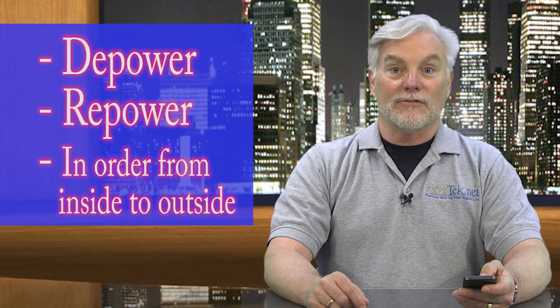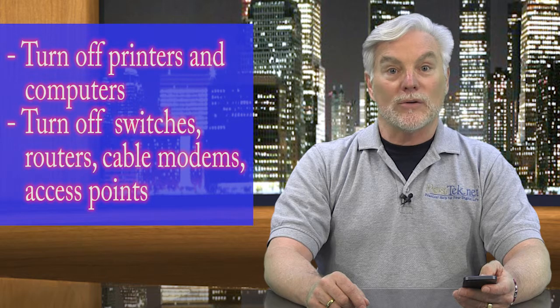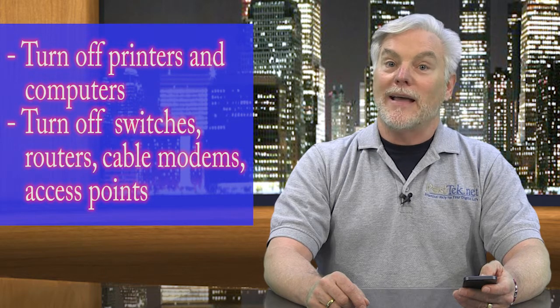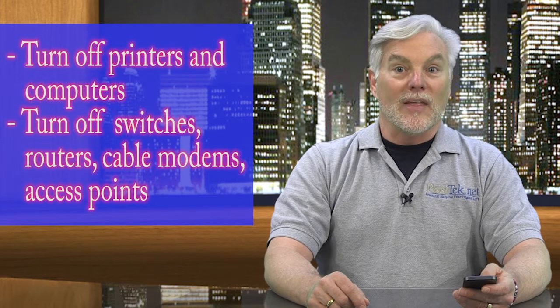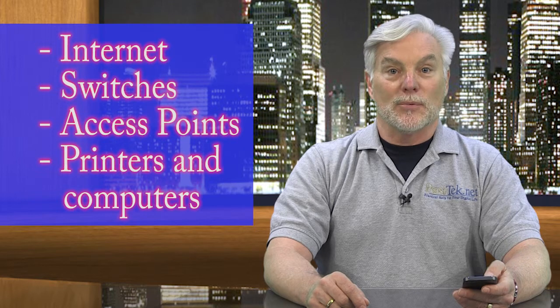For other devices in your home or office network, depower and repower everything in order from inside to outside. This means first turn off printers and computers, then turn off switches, routers, cable modems, access points, and any other network gear. Then when you repower, start with your internet connection — which is your router or cable modem — followed by any switches and access points, and lastly your printers and computers.